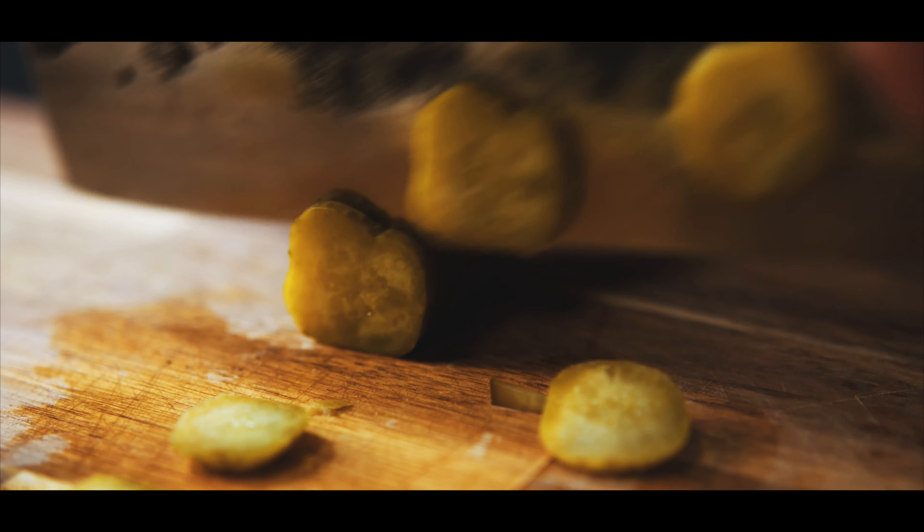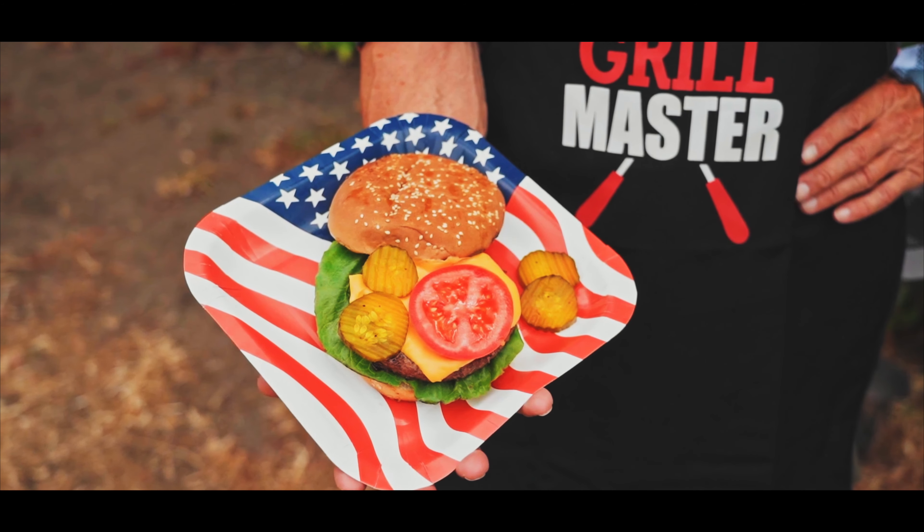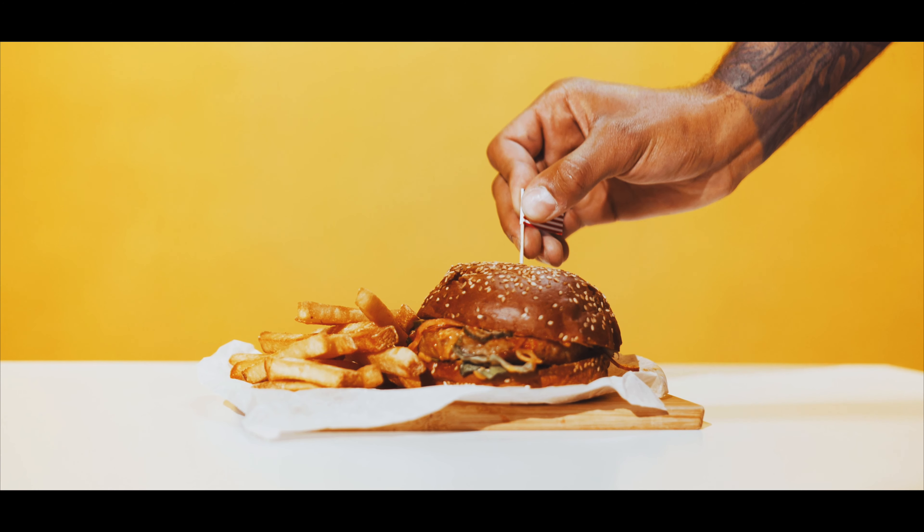Pickles are one of the most loved food items used in burgers, sandwiches and salads, and clearly you want to know how to make your own or you wouldn't be watching this. Trust me, they're so much better than store-bought pickles.